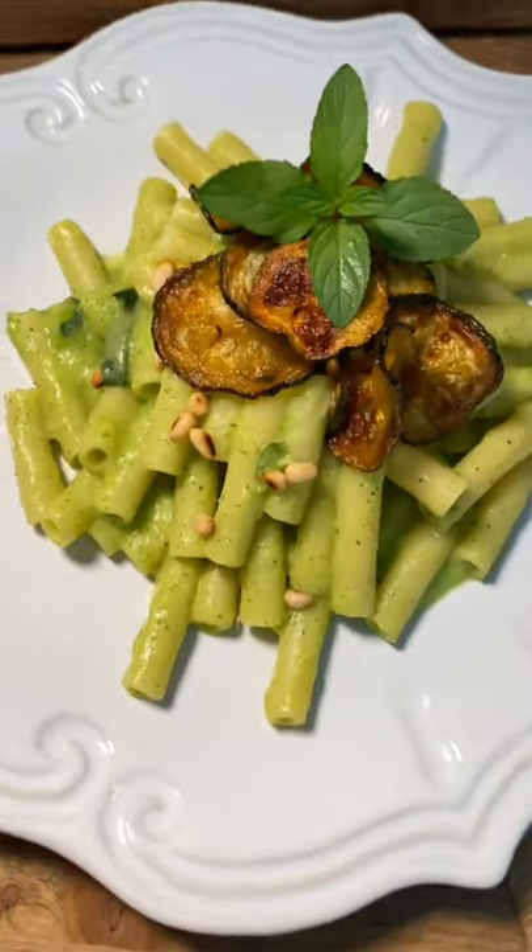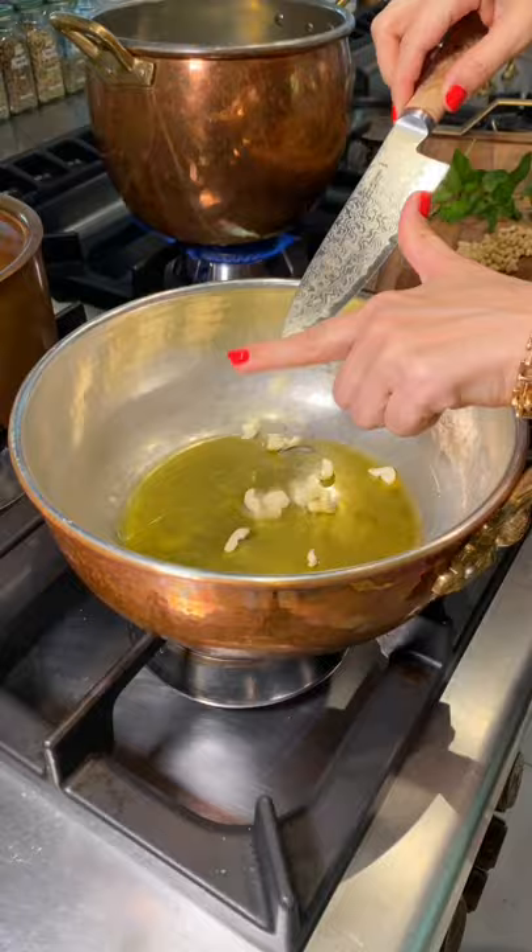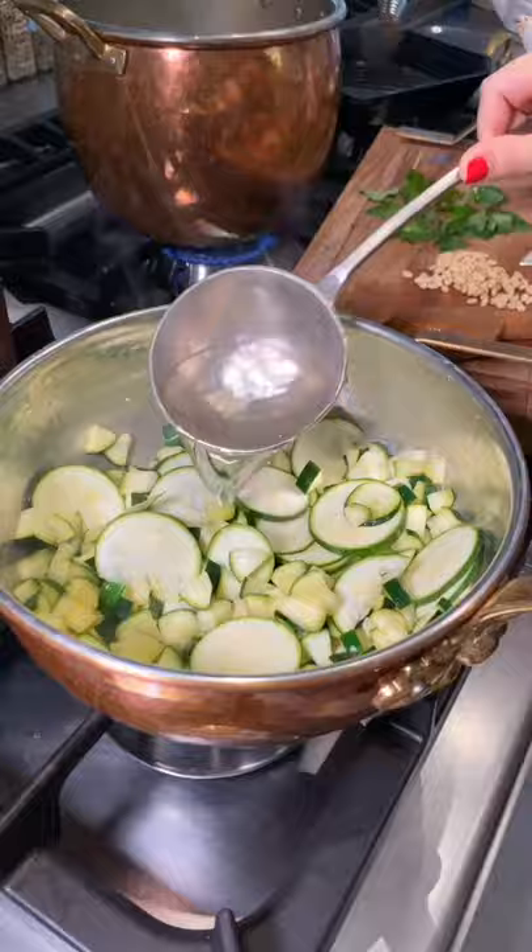Introducing the devious zucchini. Ingredients: to make the cream sauce, add garlic and extra virgin olive oil, toss in zucchini and salt abundantly.